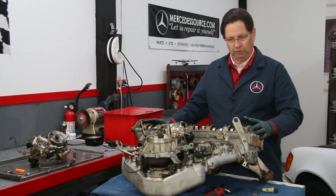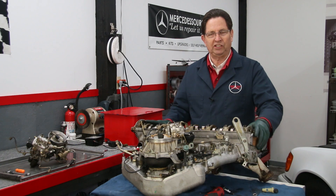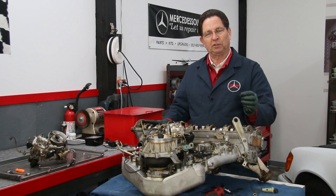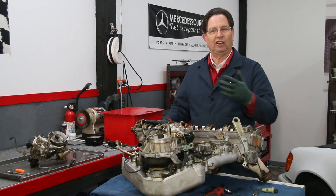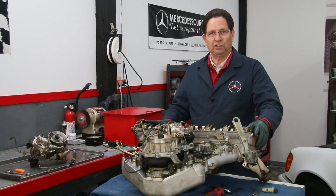The first thing I want to show you is how easy it is to remove the injectors. It's not something you need to be afraid of. Once you get the injector removed, there are a couple things you need to look at and inspect, and later in the video I'm going to talk about how you can clean and test these fuel injectors yourself.